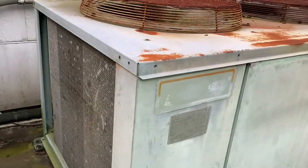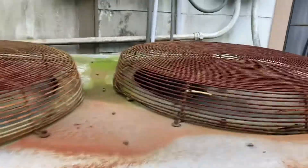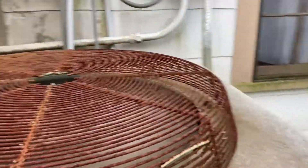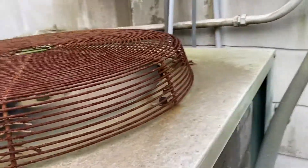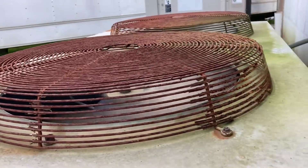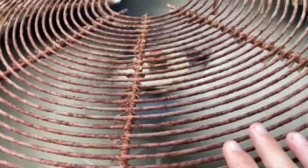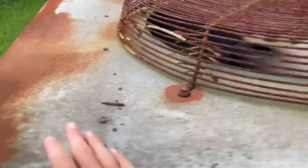This is, I believe, a 1996 10-ton Carrier split system heat pump running in full mode. It's got a semi-hermetic compressor and giant, thick fan blades.